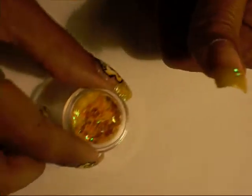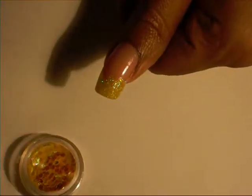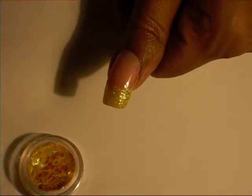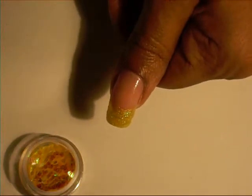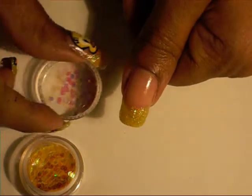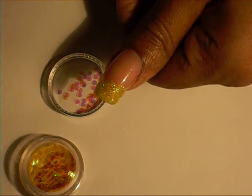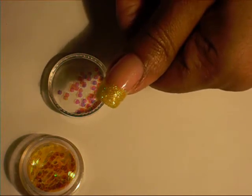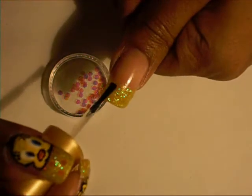Next, I took these big yellow flakes and put them on one by one using a toothpick. I didn't add that nail on there. I think I put like maybe five on my other thumb. So I'm just going to put another coat of clear on the tip of my nail and place some of these flakes on.